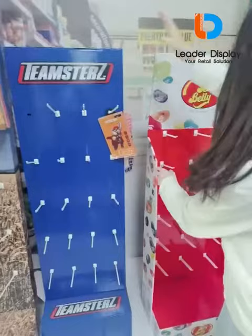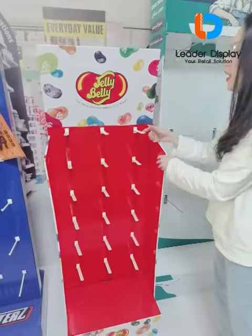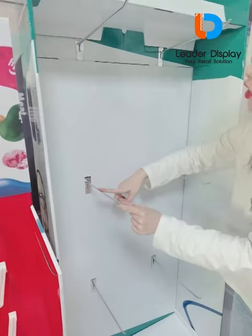And these are two one-sided hook displays. This one is a plastic hook, and this one is a metal hook.